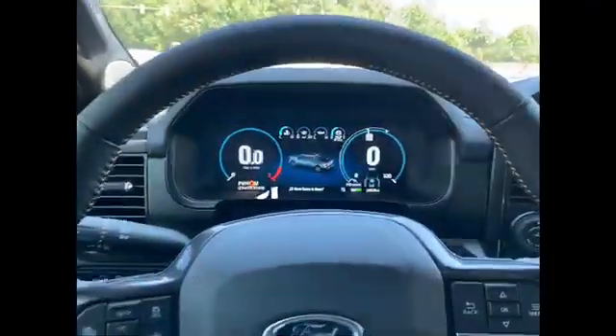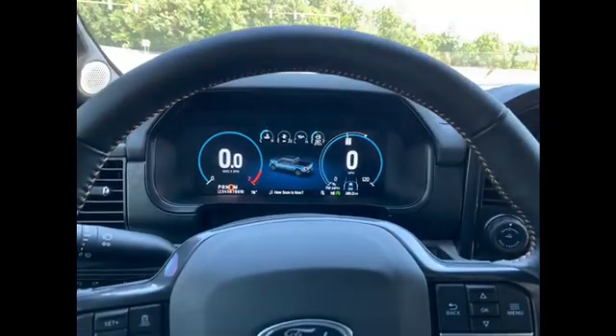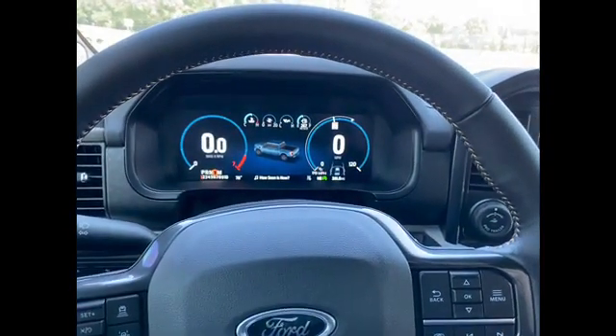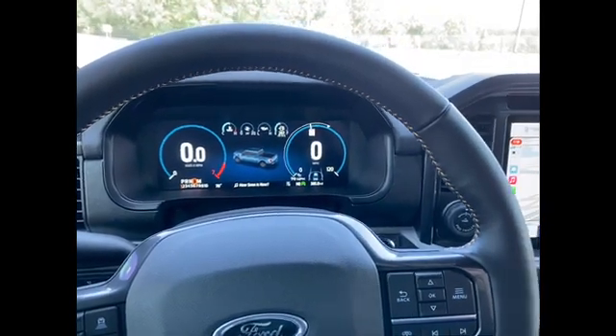How about that engine auto-stop feature — what do you think of that? I think a lot of people hate it, but the engine is off as we sit at the light. How much fuel economy does it actually save you? I think it's very debatable.